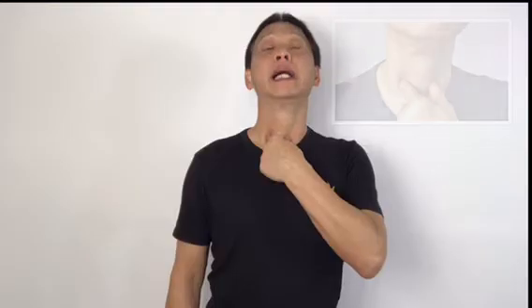Stretch it all the way up, and then down — one, two, three, four, five, six, seven, eight, nine, ten. Give it a good stretch, and then down. Now move your neck from left to right.